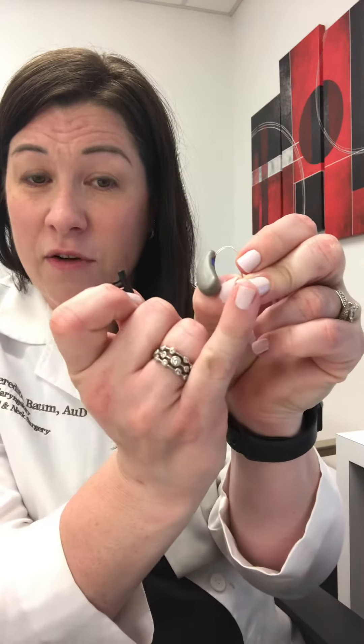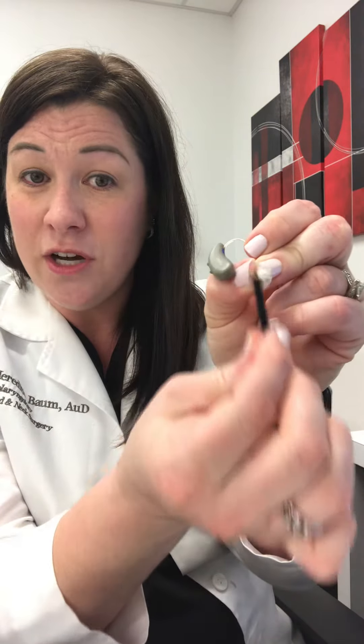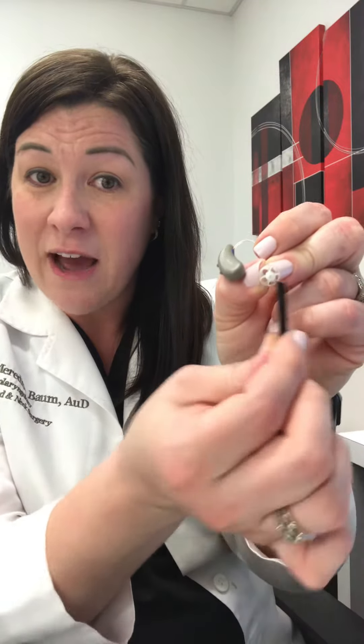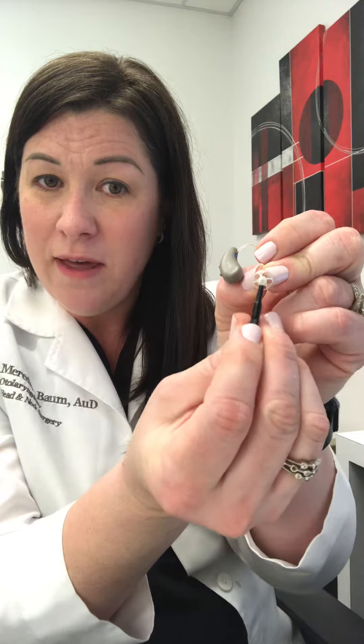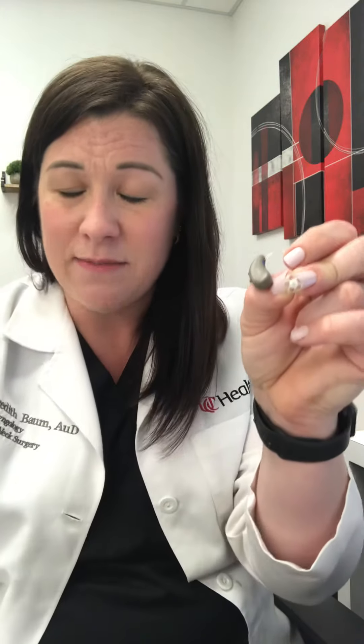Most of the Signia hearing aids utilize these click domes — the little rubber tip on the end. At night, when you take it out of your ear, the best thing to do is look at the end of that hearing aid and give it a brush with the brush we provided you with to clean it out real good. If you see any wax in that center hole right in the middle, you can try to pick out any wax that might be in there.